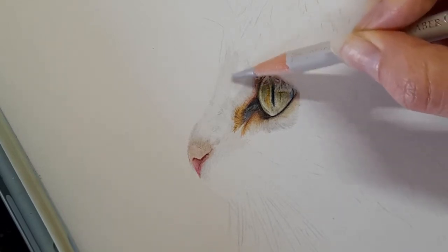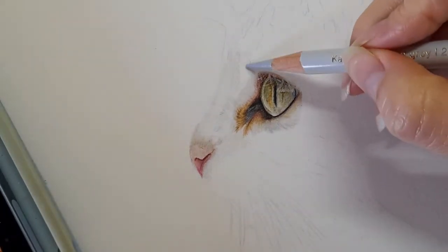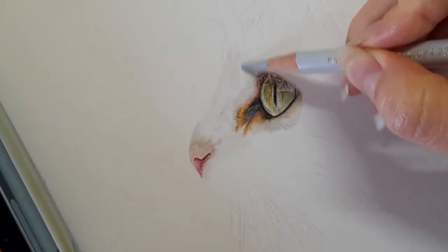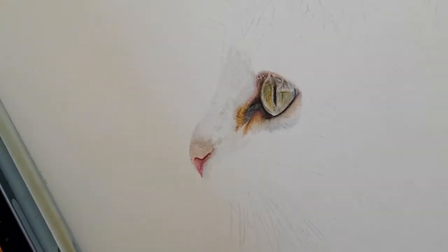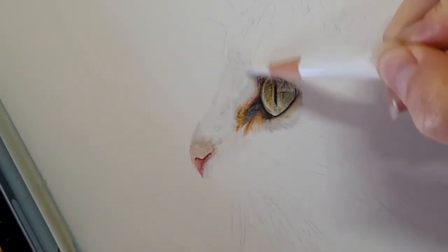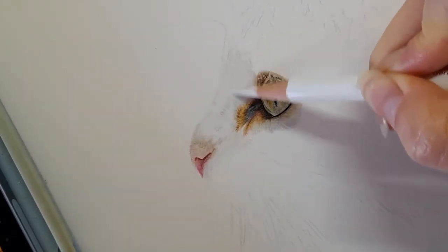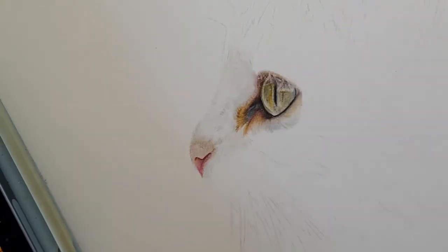I've left a little gap here because I want that to be the cold grey one. I'm going to grab my cold grey one and come in with it over the top. Then I'm going to take my white, as we did before, and just push that pigment into the paper. I'm not pressing too hard with the white, and then I'm taking my warm grey two.